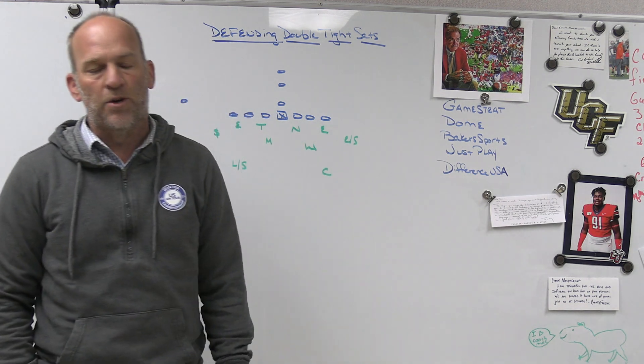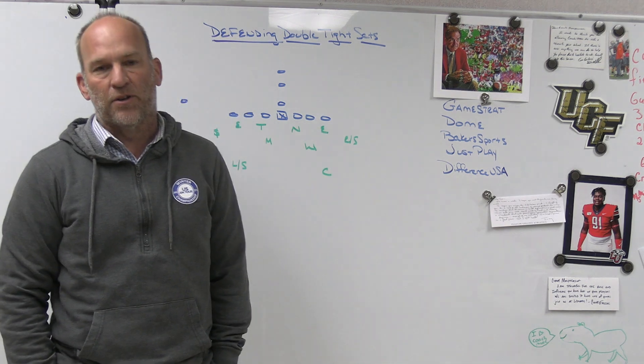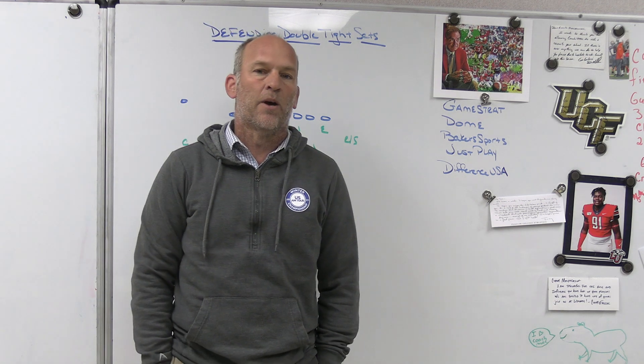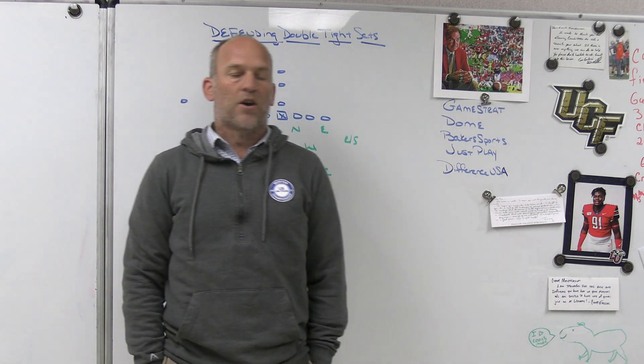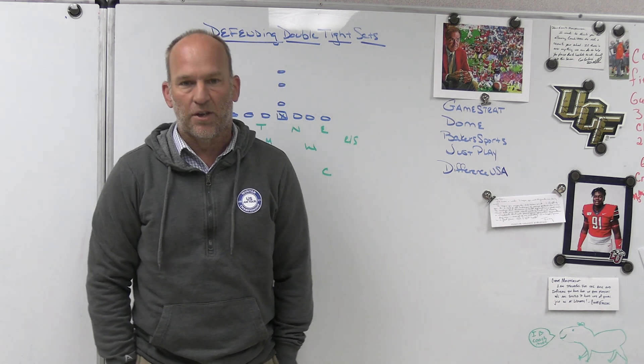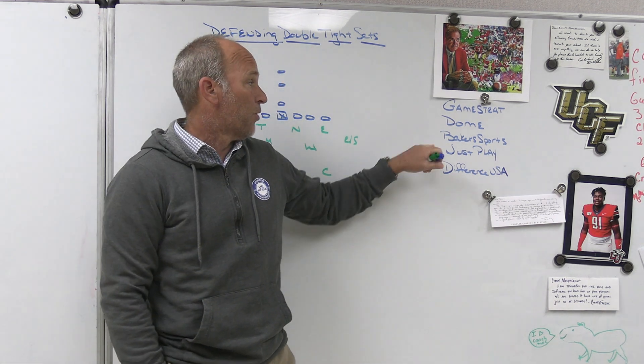Baker Sporting Goods is the company we use that provides our coaches gear, practice gear, sideline gear, player spirit packs, and uniforms. They're also big in the baseball world, so it's not just football. Make sure you check out Baker Sporting Goods.